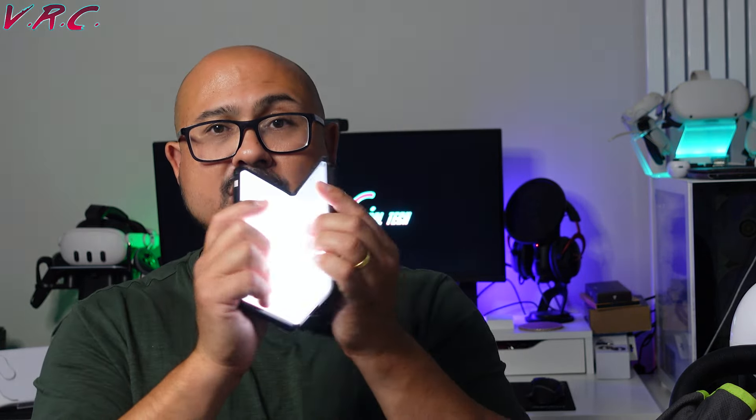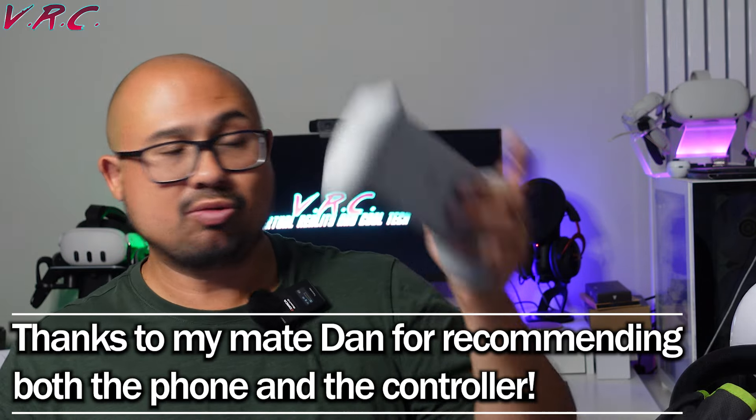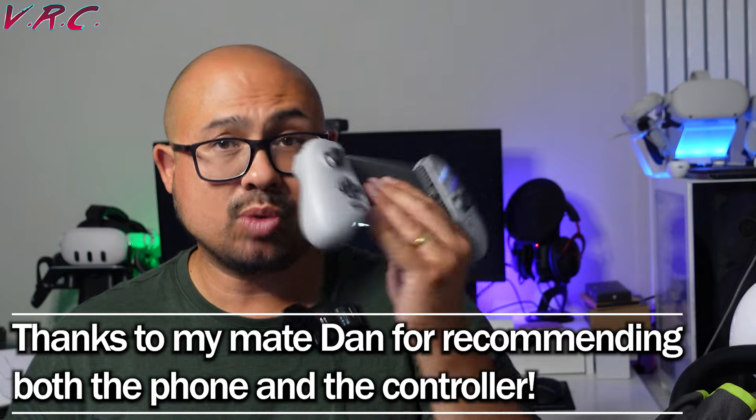It might struggle a bit if you had a pop socket. My phone is actually the OnePlus Open, which is a foldable phone, and the screen is quite large. So you might think, if I've got a phone that's a bit like a tablet, wouldn't it be great to use it on a really good controller like this? And that's why I got it, and it performed really, really well — but it had a few issues.